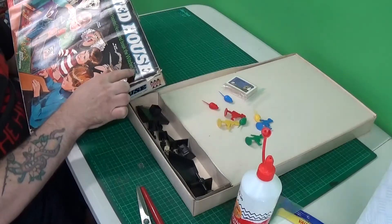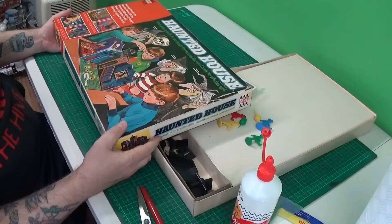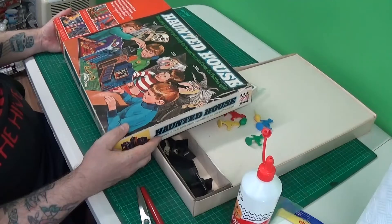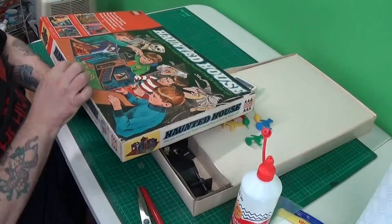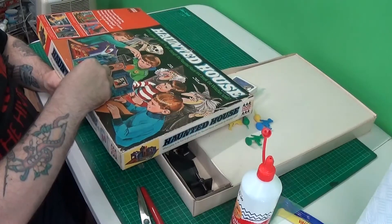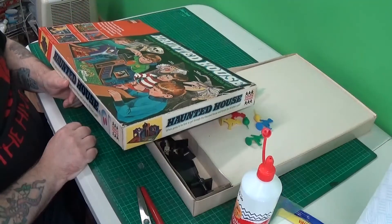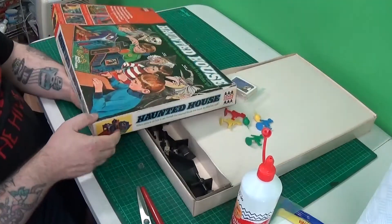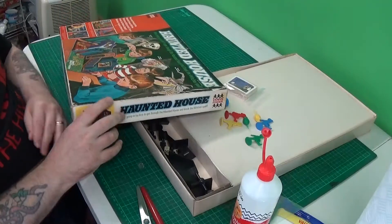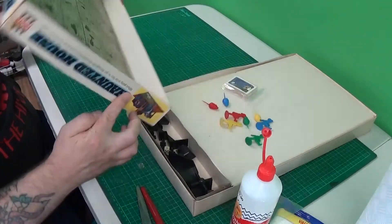There are a couple of places with holes where it's been pierced through — we can sort that. As I said in a previous video, this game is from 1971, so it is literally the same age as me. I am looking to repair this box and I can't wait. It's got a few nicks in it but that's fine — PVA really is your best friend when you're doing a board game restoration.